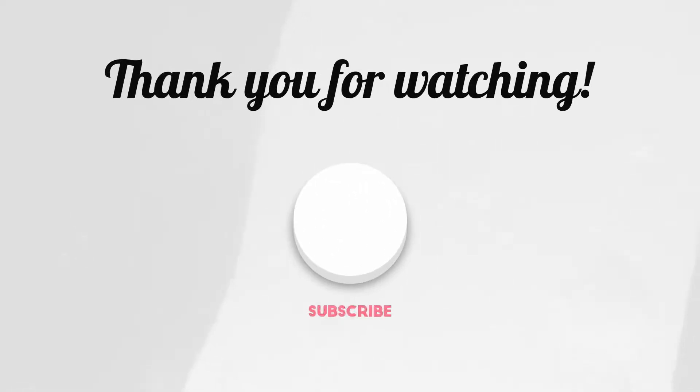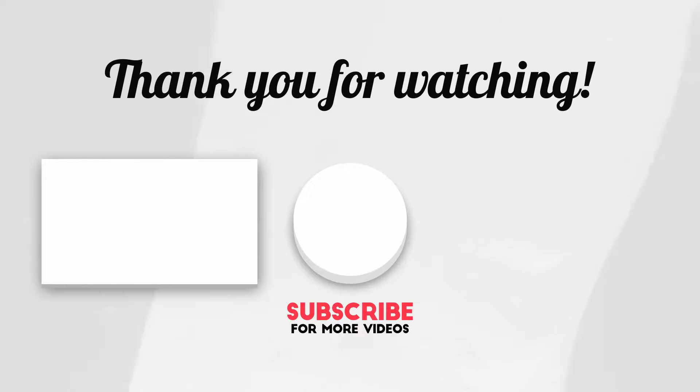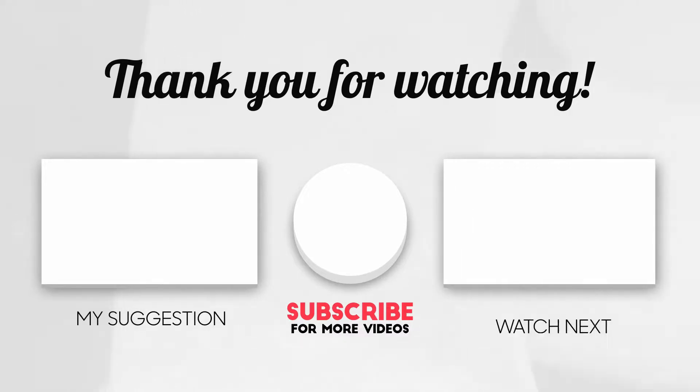Please like this video and subscribe to our channel. And if you want more information about this topic, visit the link in the description to read our article.